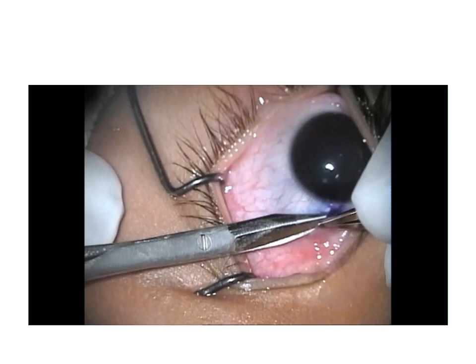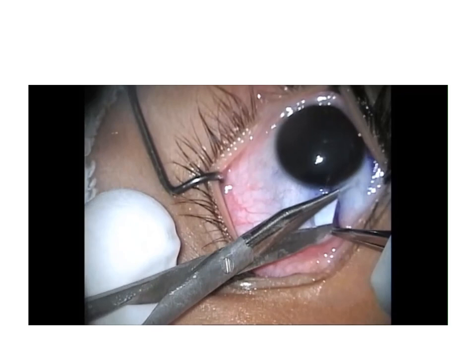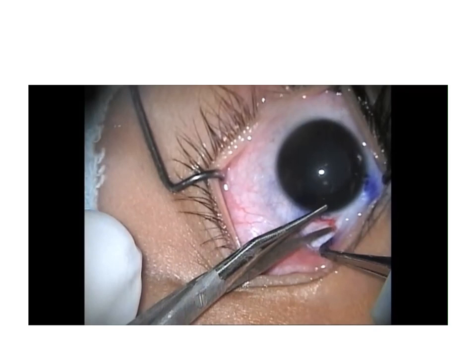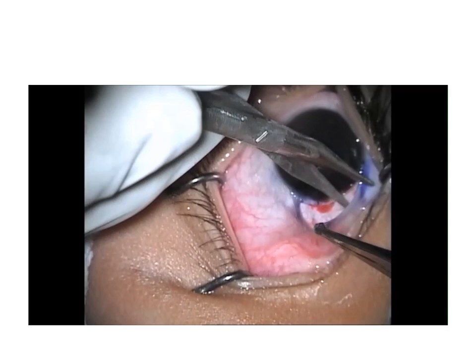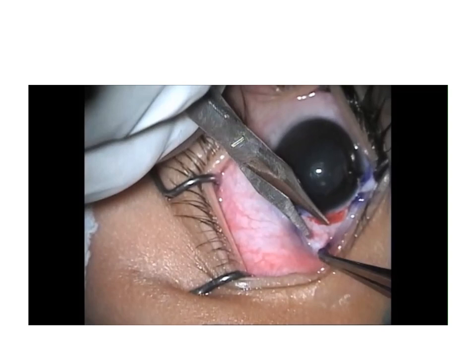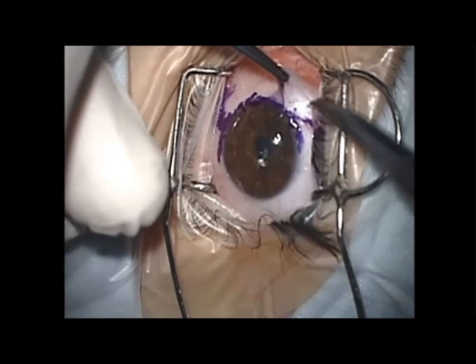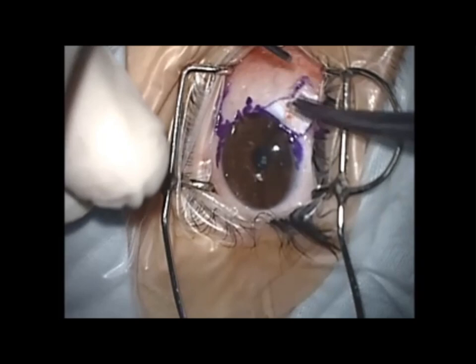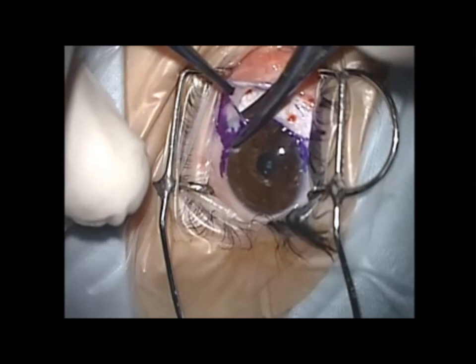The circumferential incision is usually accompanied with one or two radial incisions at the start and at the end of the incision to facilitate exposure. Usually only a short two or three millimeter radial extension is all that is needed. But in few instances when exposure of the very posterior part of the sclera is needed, such as in posterior sclera fixation or Faden sutures, the radial incisions are made longer to facilitate exposure and identification of the posterior part of the sclera.